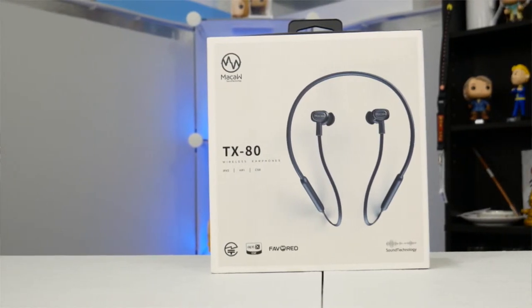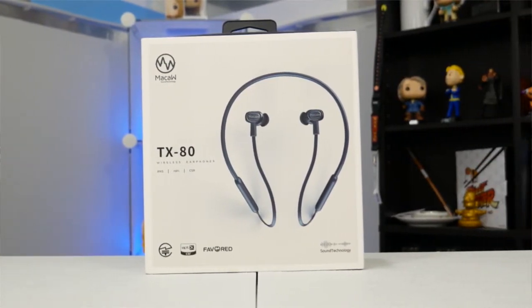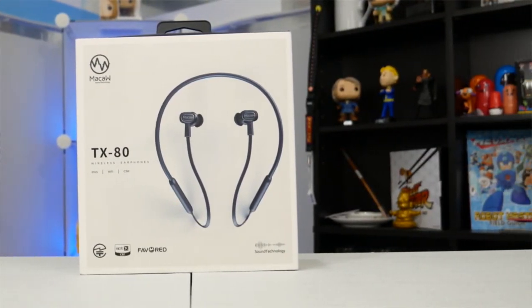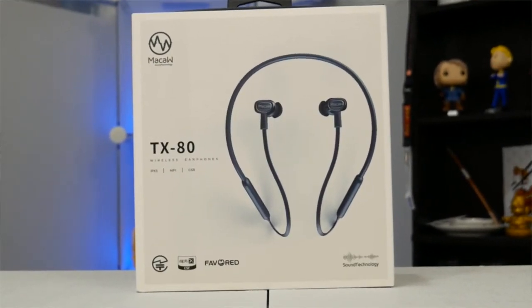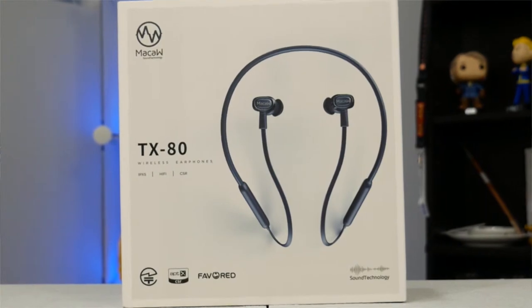These are Bluetooth 4.1, so not quite the range you would expect from a 5.0 device. I also noticed that in some busy environments, I was getting some interference with my connection from time to time.